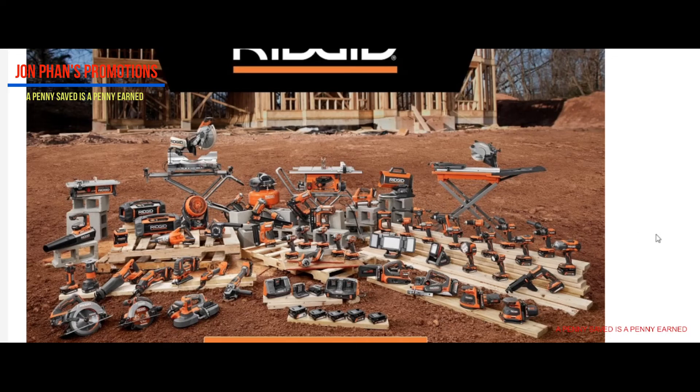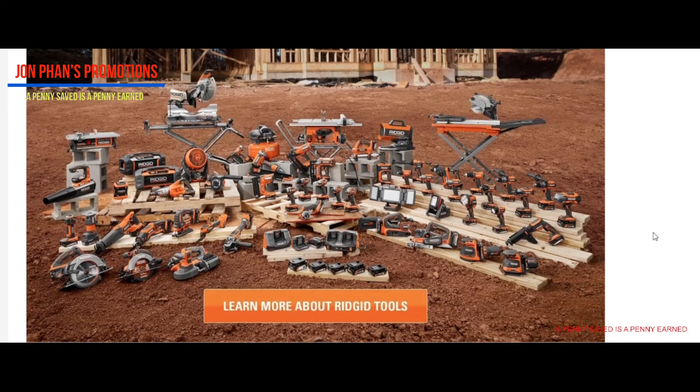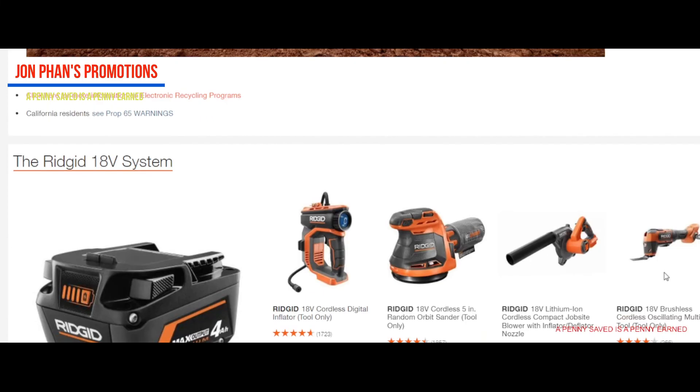I do also own Milwaukee and DeWalt, but not as much as Ridgid. I remember starting off with DeWalt — it cost me an arm and a leg just for an impact drill and two batteries. I know the battery was 5 amp but it was a lot of money. Afterwards I just continued to buy Ridgid — I switched to Ridgid. I'll list everything in the description for you.